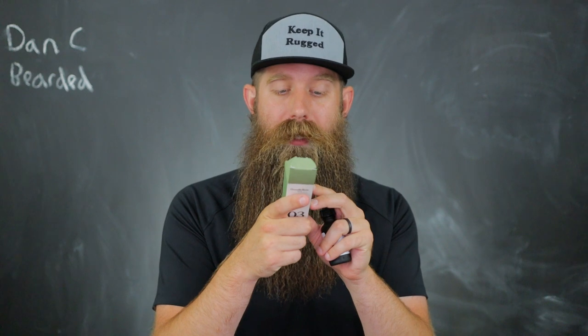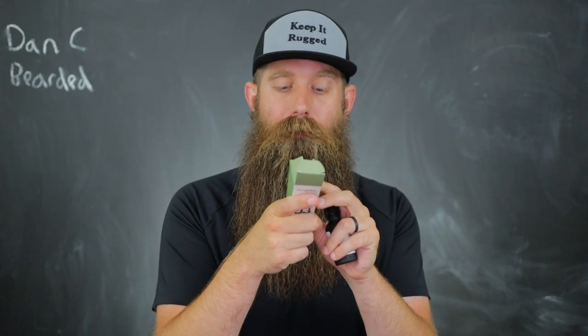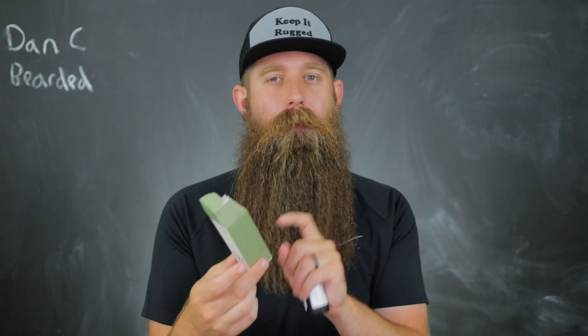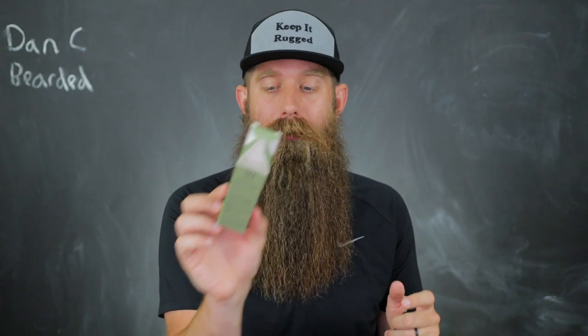I'll read the ingredients here real quick. This has sweet almond oil, castor oil, jojoba oil, grapeseed oil, fragrance, and tocoferol — which is vitamin E. They have a different spelling of tocoferol on the label, so either I didn't know that version or they just have a typo on that one.